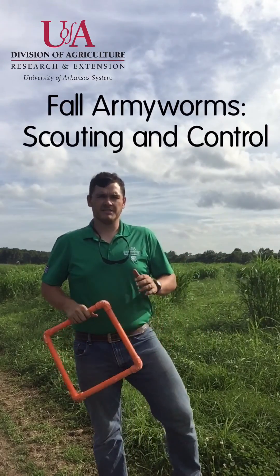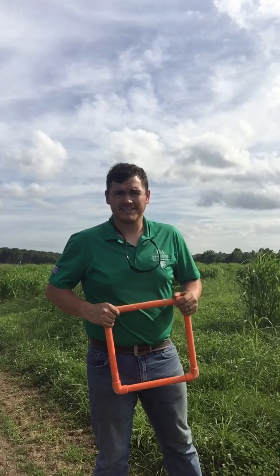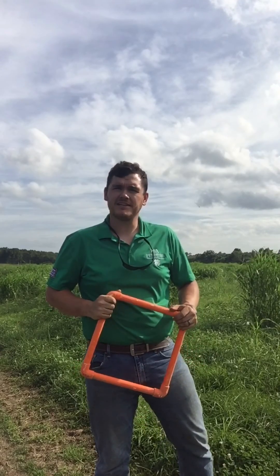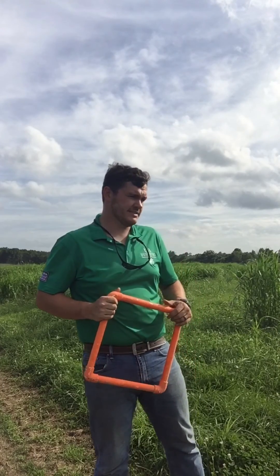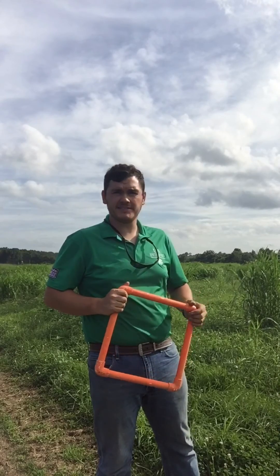This is Fulton County Extension Agent Brad Runzik, and today we're talking fall army worm scouting and control. I'm in a field just about as close to the Arkansas-Missouri state line as one can get, looking for army worms in this field that is mostly Johnson grass and some Bermuda grass, a little bit of clover, fescue, a few weeds — a little bit of everything.